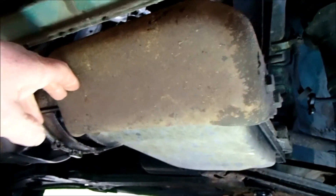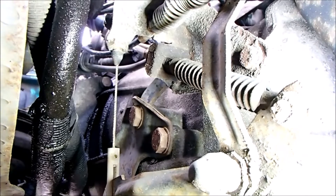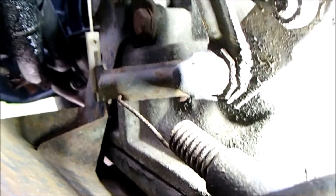There are two bolts here and two bolts just to the right of that cable going vertical. There's also a spring which you can just make out there that needs to be detached.